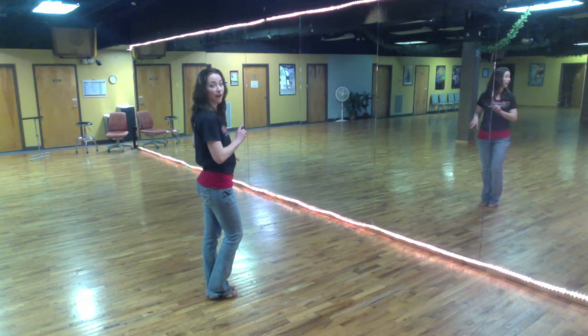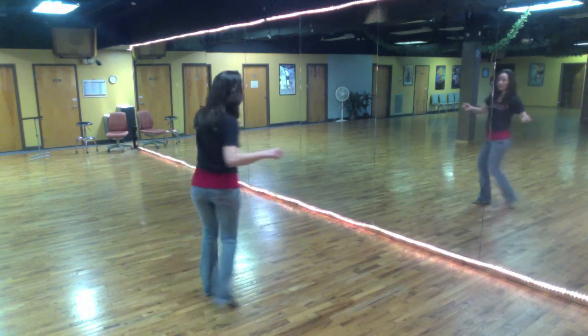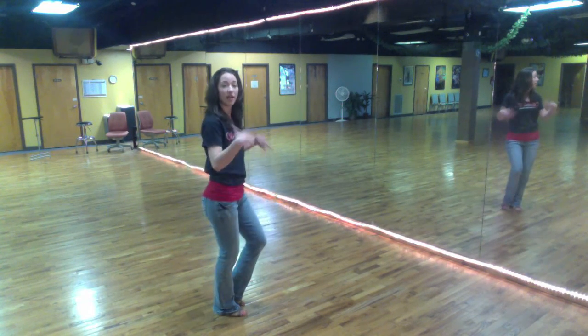So this is how it looks. Let's do it slow together. Five, six, seven, eight. Right, left, right, and tap. And then of course you finish.